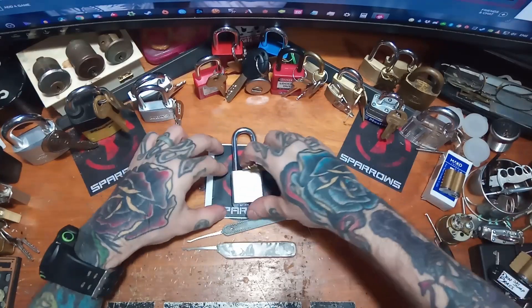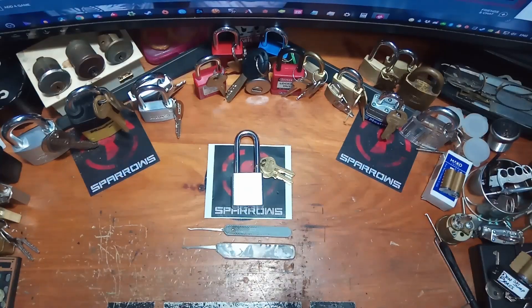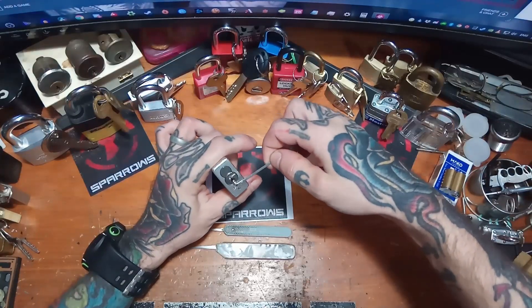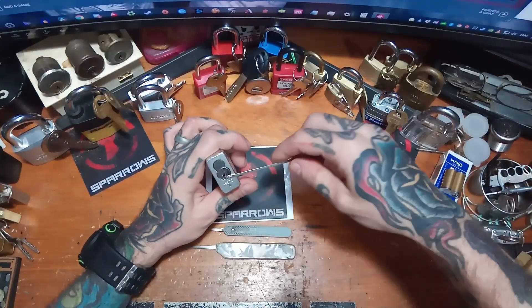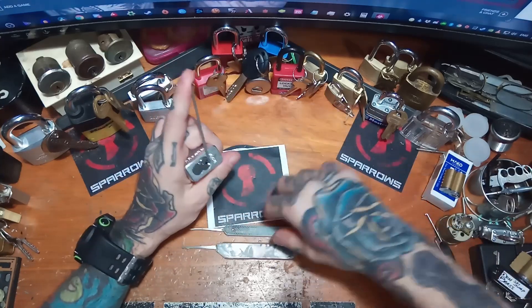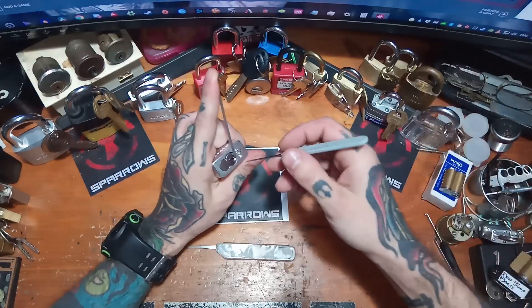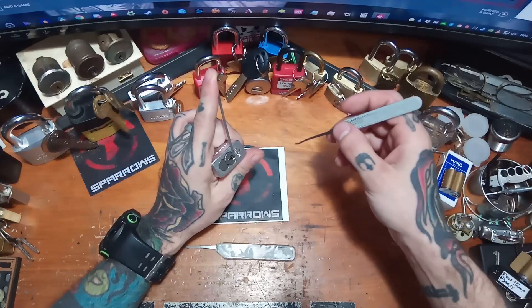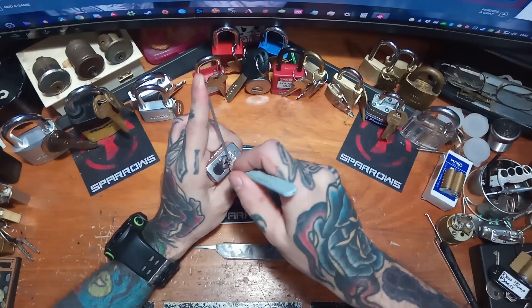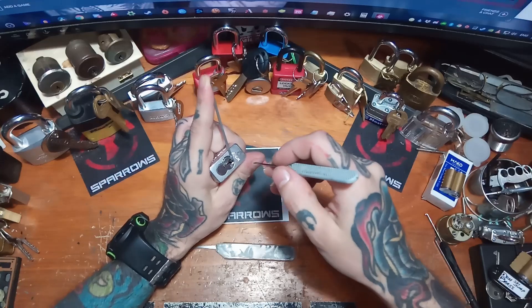From here, I'm going to try single pin picking and we'll see how that goes. For single pin picking, it's going to be a little bit different because I'm going to be giving it a lot more tension than with raking. This lock just seems to need a lot heavier tension to really get anything to happen. It's five pins, and I'm using the Peterson H1. It's a little bit tricky to get in there, but I just kind of dig the pins up and it works out all right.